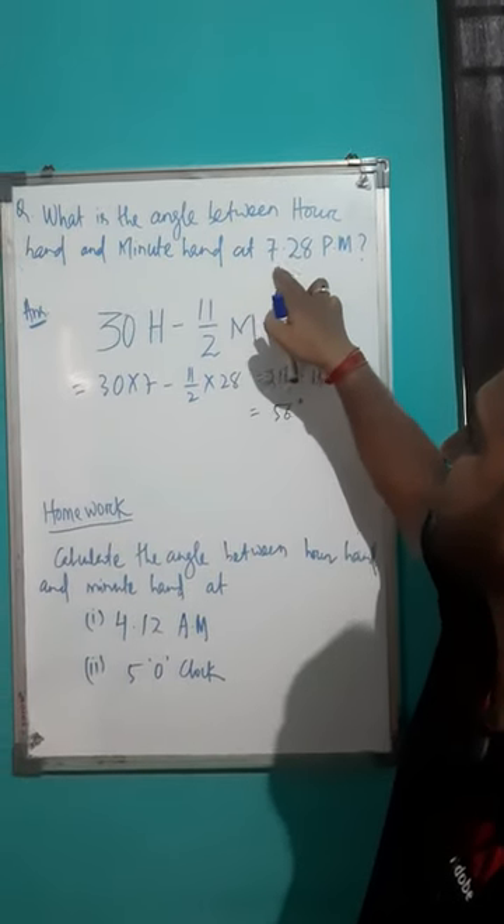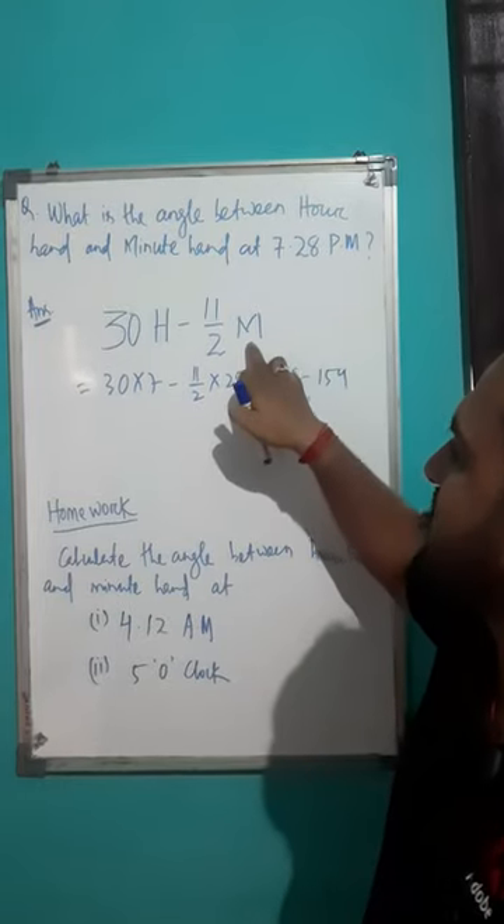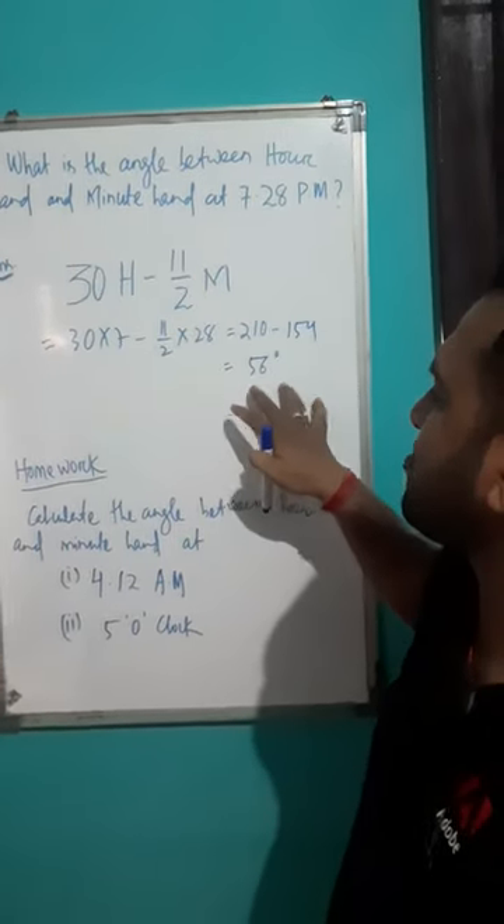So in your question, 7:28 means you have to put 7 for the hour and 28 for the minute. So the angle between your hour hand and minute hand is 56 degrees.